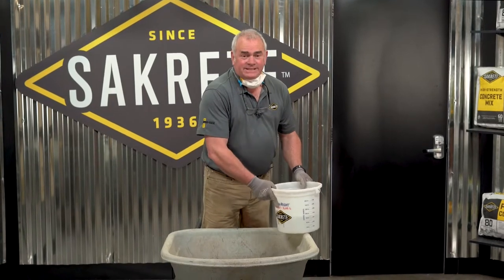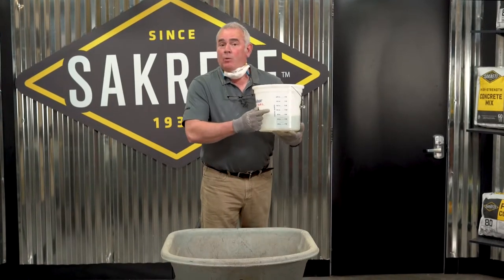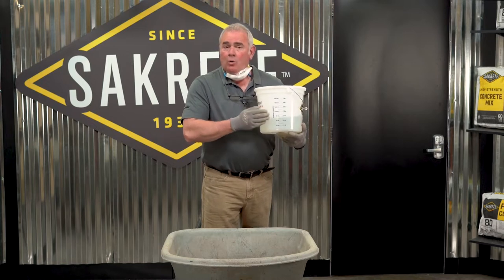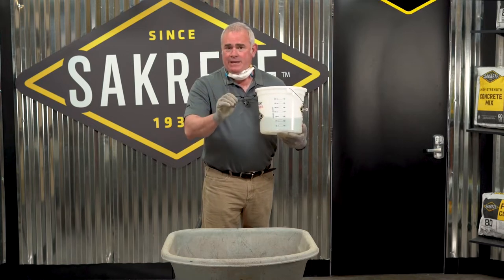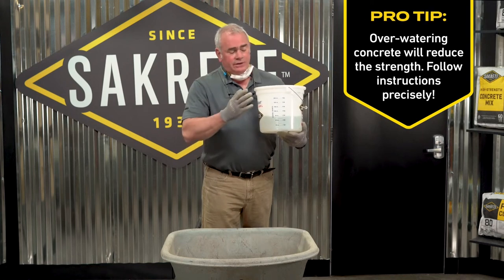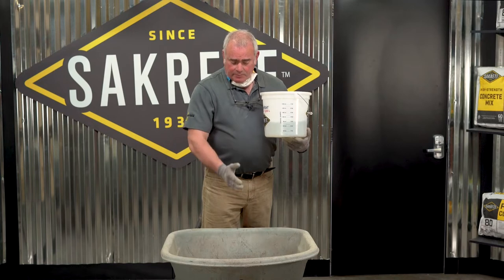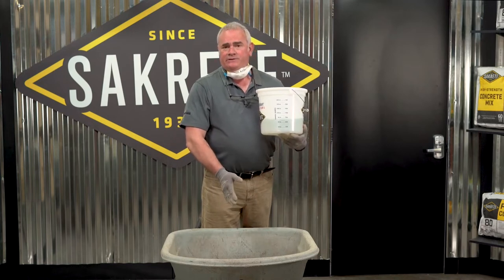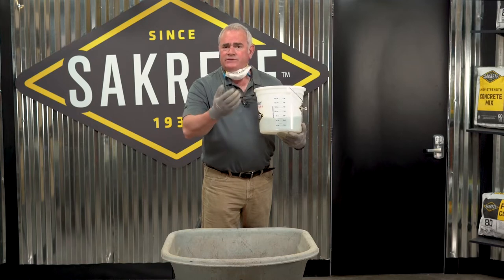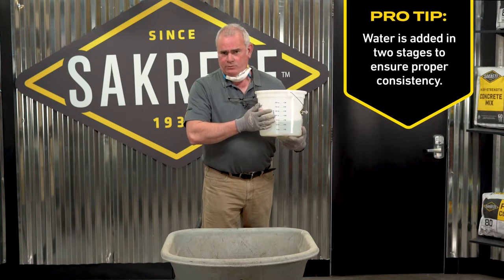For our next step, we've pre-measured our water according to the instructions on the concrete bag. Always put just that amount, because if you add more water, you're lowering the strength of the concrete. Now it's time to simply start pouring in about three-quarters of my mixed water. Then I'll start mixing, and then we'll come back and you'll see toward the end of mixing where I add the rest of the water.